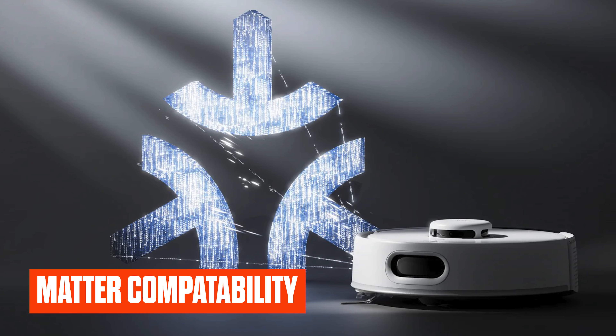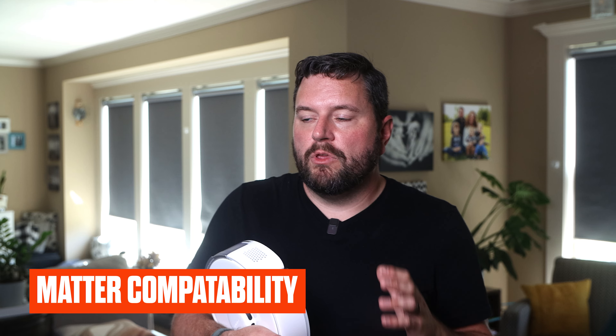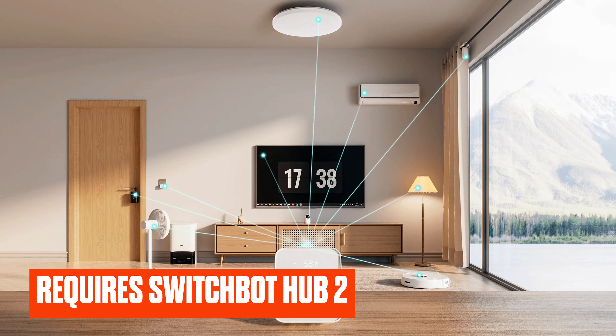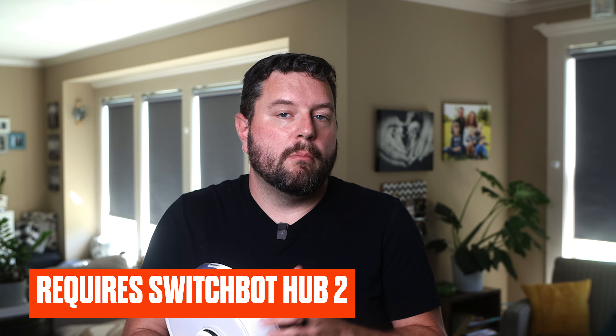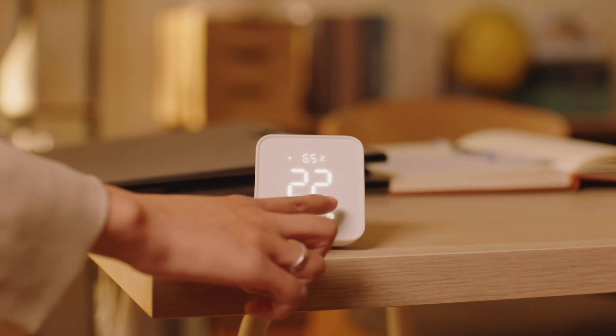One of the largest upgrades for the K10 Pro is the inclusion of Matter compatibility. Matter is an open standard that lets you connect smart home devices into most compatible platforms — so you could use Google or Alexa to control this, or connect it to Home Assistant, all through Matter. You do have full control via the SwitchBot app, but there's one big caveat: Matter support requires a SwitchBot Hub 2 to act as your Matter bridge. Out of the box you can use the robot with the SwitchBot app, but for cloud support, Google, Alexa, or Matter, you need the Hub 2.